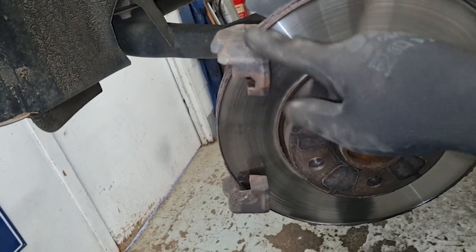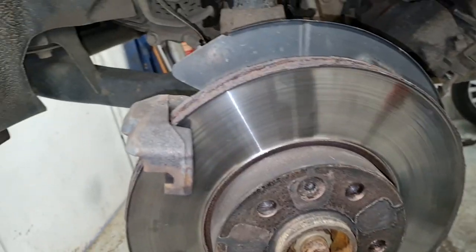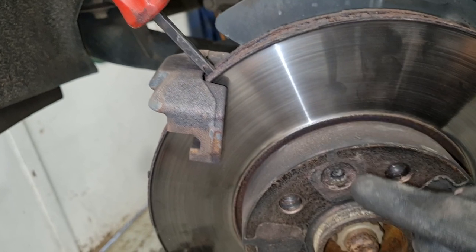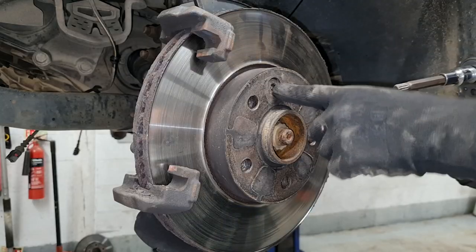I'm going to remove the caliper carrier, but before I do that I want to remove the retaining bolt for the disc. So I'm going to slide my trusty lever bar — you can use a screwdriver in the top there — and what that's going to do is lock against our caliper carrier so I can undo this retaining bolt. This is a spline drive number 10.